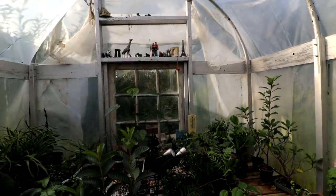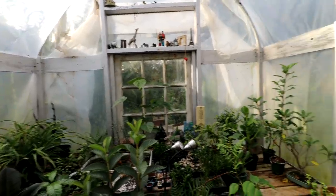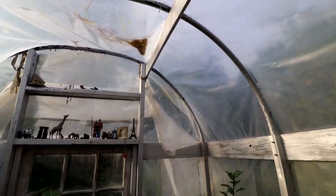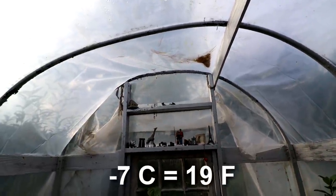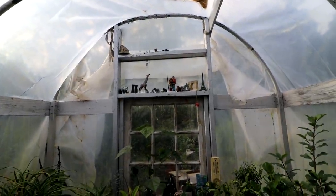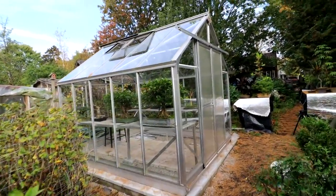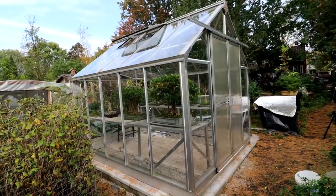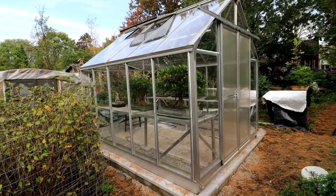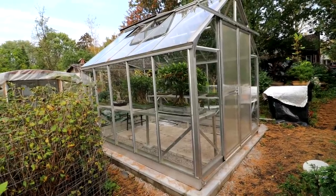Looking at this greenhouse — I think it has stood up really really well. This is its eighth year, so it's done really well. It's kept my plants warm. I throw that insulated tarp on the roof when it starts getting cool, put the heater on, and we went down to maybe minus six or seven degrees Celsius outside and I kept the plants inside above freezing and healthy. My plan for both greenhouses is to keep the tropicals in as long as possible until I can't keep them warm at night, then they'll have to come into the plant room.